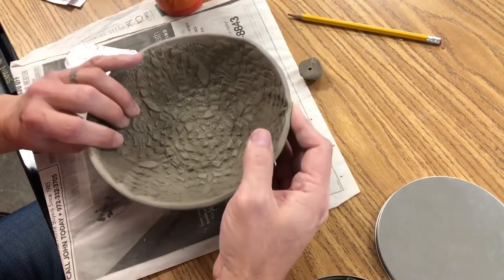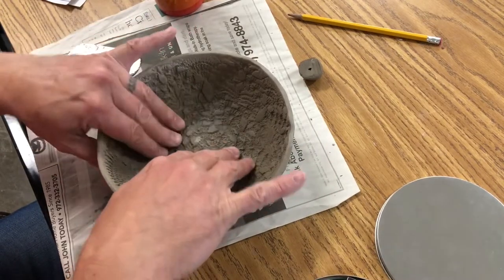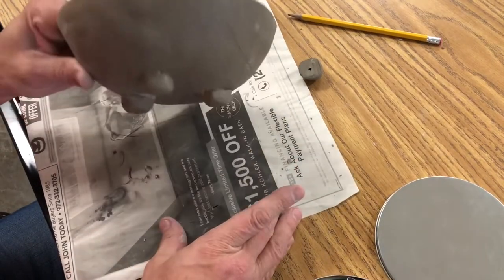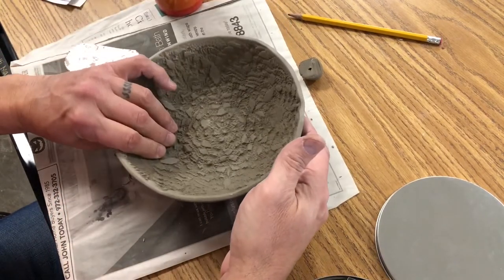Once the feet are attached, flip the bowl over and gently press down. This will secure the feet onto the bowl and will also flatten the feet out so that it sits evenly on a table surface.